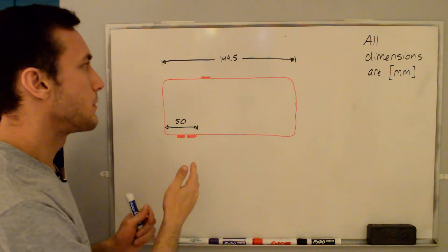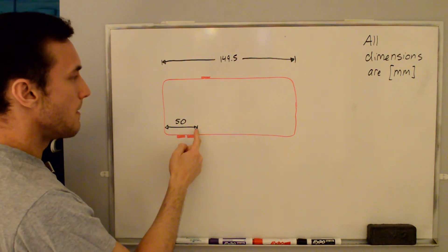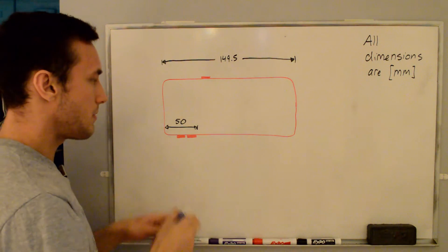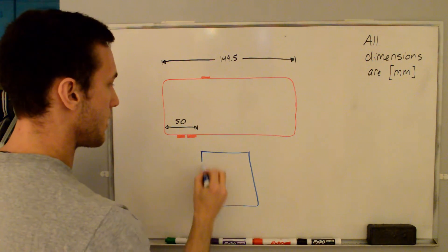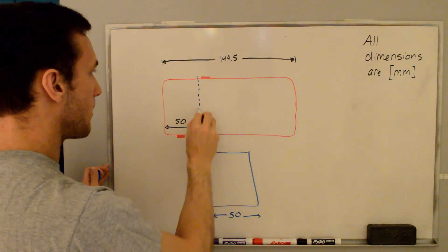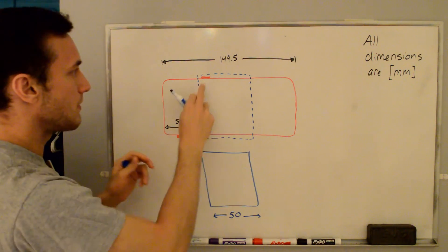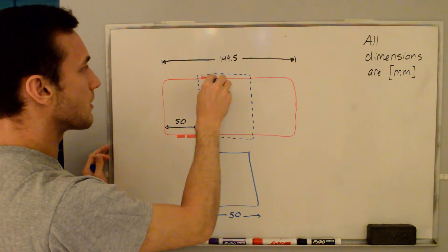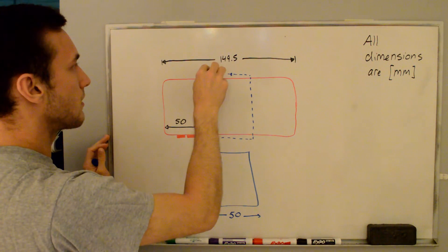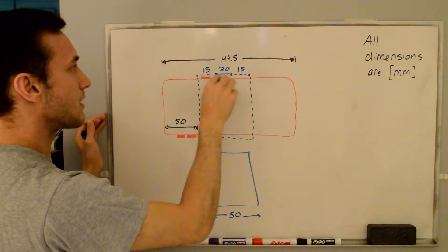Now I needed to figure out how far to extrude the profile. The phone is about 150mm long, and from the edge to the volume buttons is 50mm, so I can break the phone into thirds — 50mm each. I extruded the side profile to a width of 50mm. But that still covered the buttons, so I decided to start the holder from a centered position. I chose 15mm on each outer side, leaving a 20mm middle section, to keep it symmetric.